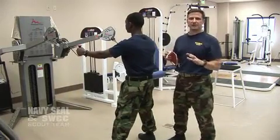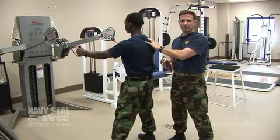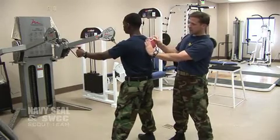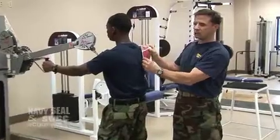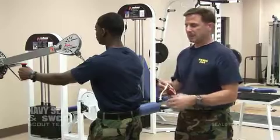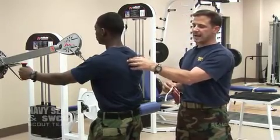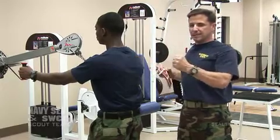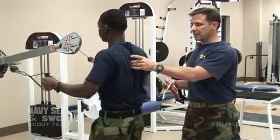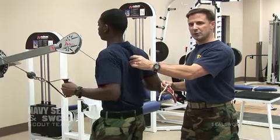Now we're moving from the rotator cuff exercises into muscles that stabilize your shoulder blade, which is also very important. The first group is the rhomboid group — it sits between your spine and your shoulder blades, and it's very good at pulling the shoulder blade back and fighting the chest dominance that so many students have before they come here. It's a really nice row — most guys are familiar with this — but make sure it's happening between your shoulder blades. Really focus on letting that shoulder blade come forward and then retracting it well between the shoulder blades.